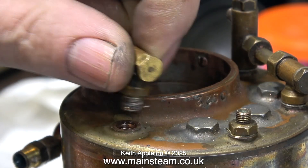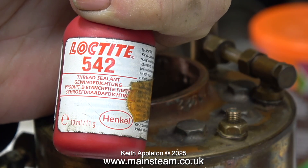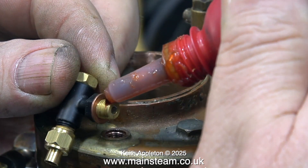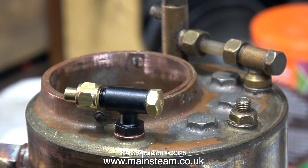The next thing to do is to discard this clack valve and in its place I'm going to fit a commercial item. Using Loctite 542 as always, and a washer to make sure it fits in the correct position, I just screw the part into the boiler.